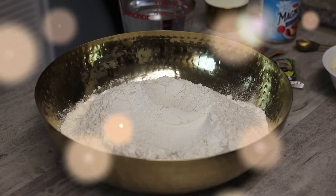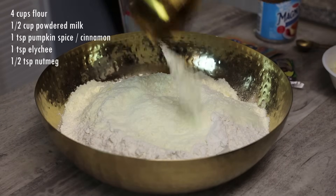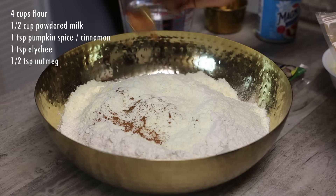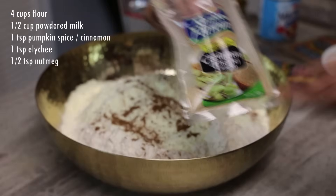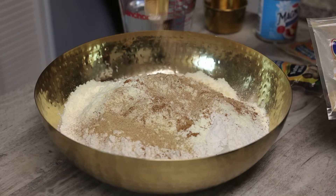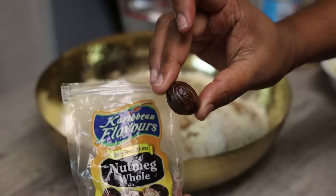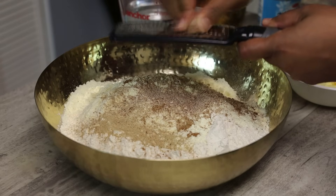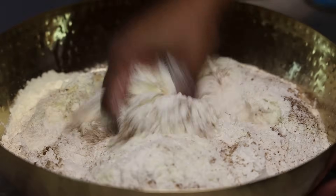I'm going to start this recipe with our flour, and to that we're going to add in powdered milk, pumpkin spice or cinnamon, elychee or cardamom, and nutmeg. I always go in with fresh nutmeg whenever I'm using nutmeg. If you wanted to double up on the spices to make it stronger, feel free. Now I'm just going to mix these dry ingredients in to incorporate.